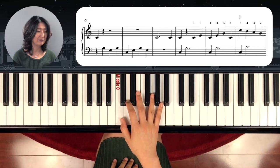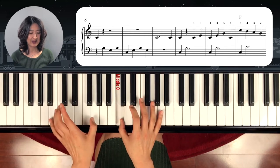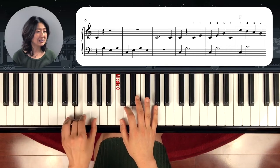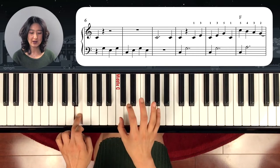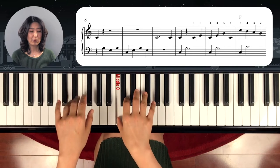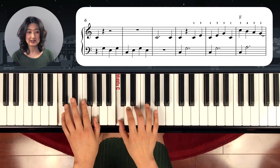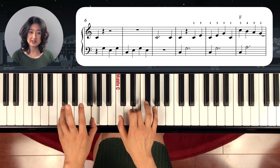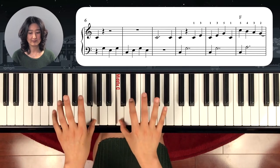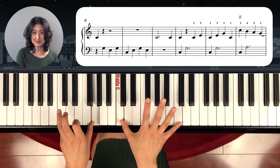Moving on to the second line — the first note starts with right hand C, and left hand: G, E, G, C, E, G, E. Hold it and go to the right hand. One, two, three. One, and both hands C. Left hand G, and right hand C, E, and left hand comes back again to C. Right hand goes to C. And right hand goes far to C again — so you have to stretch. And left hand on C.